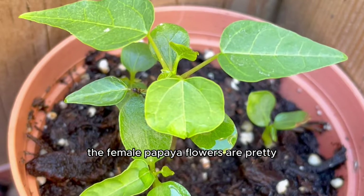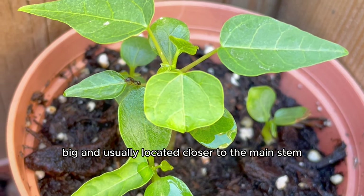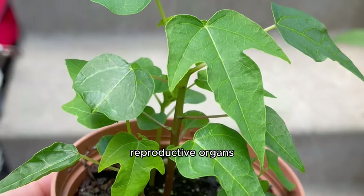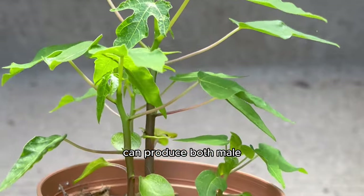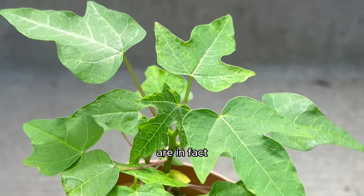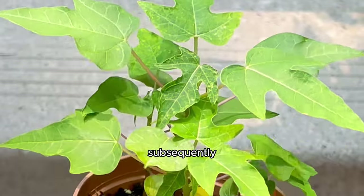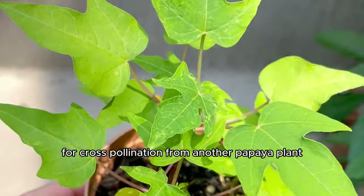The male flowers typically have a long slender stalk and produce pollen. The female papaya flowers are bigger and usually located closer to the main stem, with a swollen base known as the ovary containing the female reproductive organs. One single papaya tree can produce both male and female flowers, allowing for self-pollination — that's why they're classified as bisexual plants.